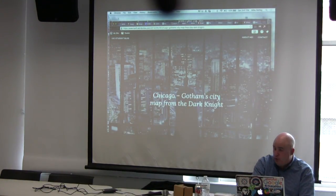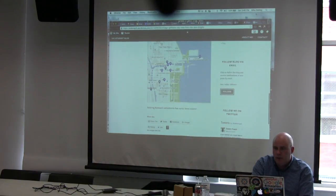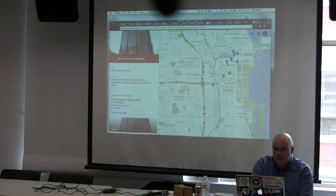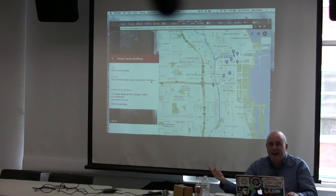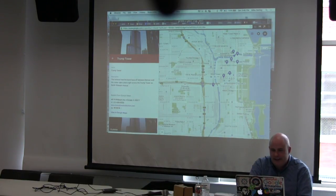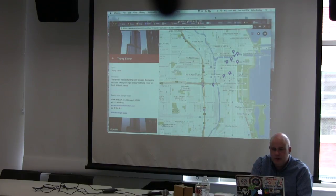One of my students recently mapped in Google My Maps all the locations around Chicago where they filmed the movie Dark Knight. She found all these places and wrote a bit about each one — like Gotham National Bank was actually a post office the Joker knocked off. Wayne Enterprises HQ was the Richard J. Daley Center. Trump Tower was where the Joker was caught hanging upside down. It was under construction at the time. One afternoon we looked down from our building and Heath Ledger in his Joker outfit was skateboarding around the courtyard — people went wild.